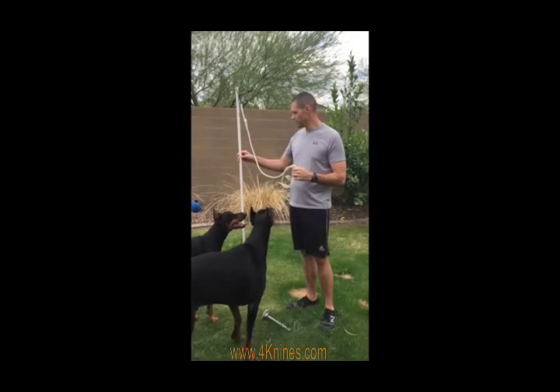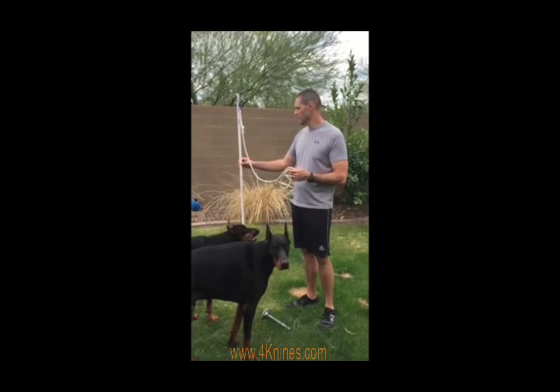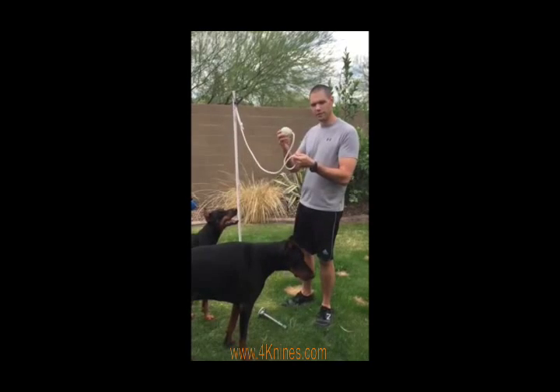I have a half-inch PVC pipe you can get at your local hardware store — it's $2. A rope, and then their favorite toy.